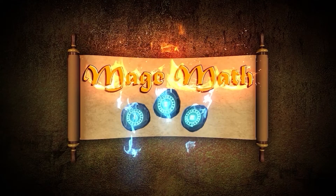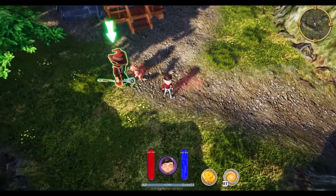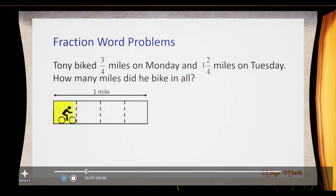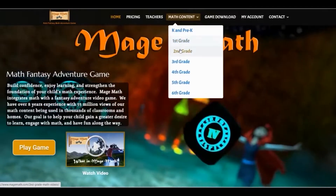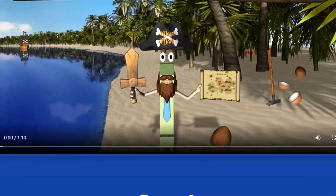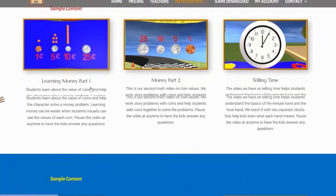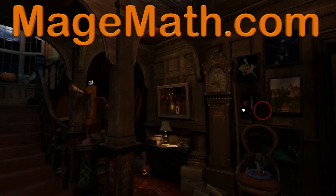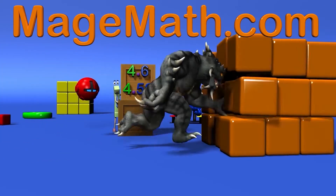Before you jump into the video, let me quickly tell you about our math video game called MageMath and all the other cool activities on our website. MageMath is a full video game that will help your child become more confident in math and have fun at the same time. On the website we have all our math videos, math worksheets, virtual math escape rooms, math mysteries and more learning activities. You can find the game and all our amazing website content at MageMath.com. There will be a link in the description as well.